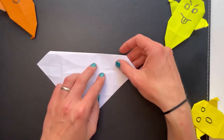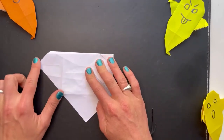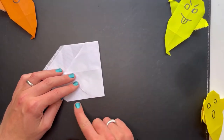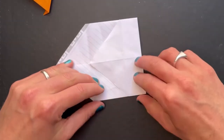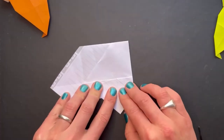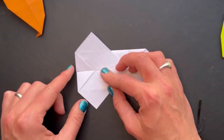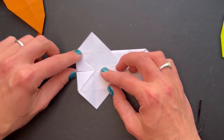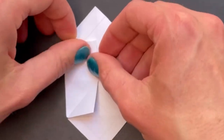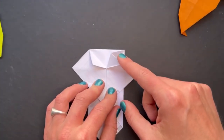Next turn the ghost over and fold in this section along that line that we've made. Same on the other side, then turn it over again. We're going to fold this edge into the middle line, and that will pop out the little arms of the ghost. Same on the other side. See there's a triangle shape here and a triangle shape here — fold those over like this, so this bit opens up like that and we can fold it down to there. Same on the other side — open up this little bit by lifting the arm and this comes over like that.